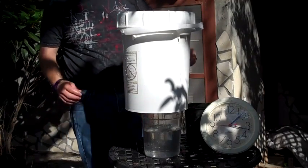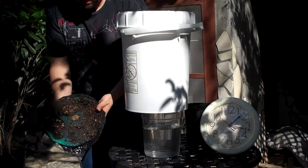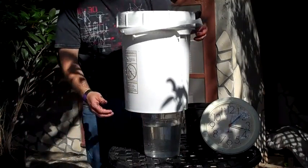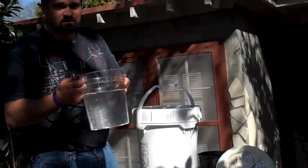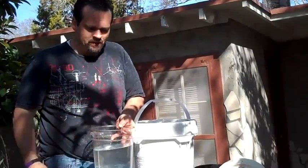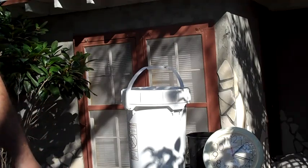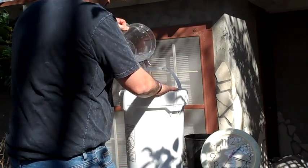It's flowing pretty fast. It tastes like water — it tastes just like water, it tastes like my well water.